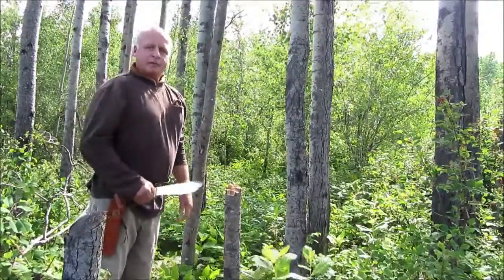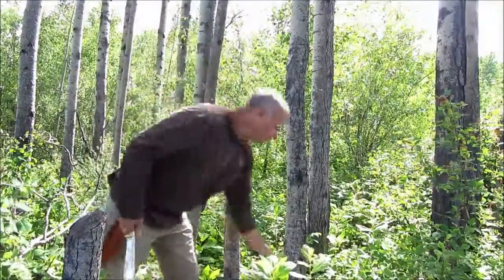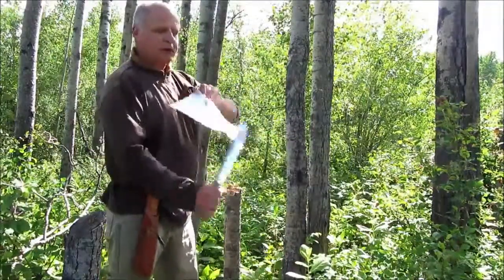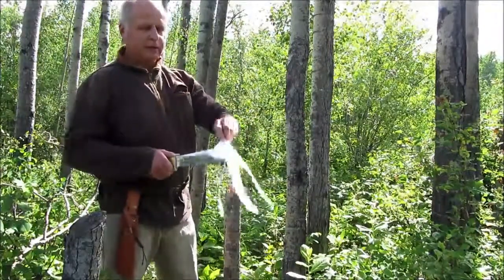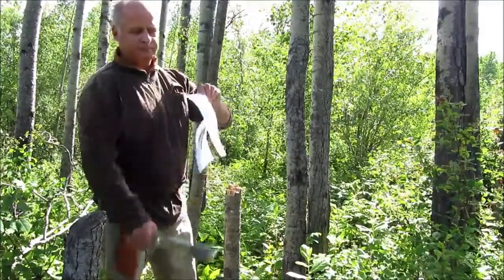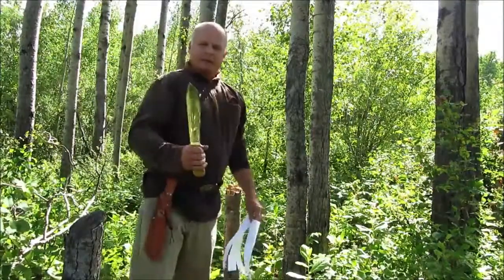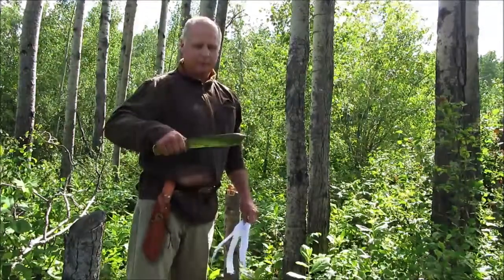My performance for blades wouldn't be the best, but it did a good job. Now let's see what it can do — it still cuts paper. Beautiful handmade knife, high quality. You'll enjoy it.